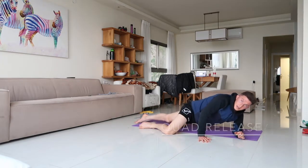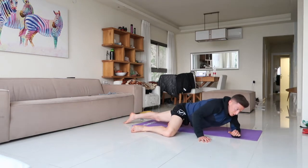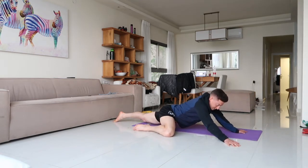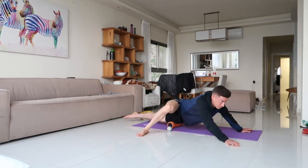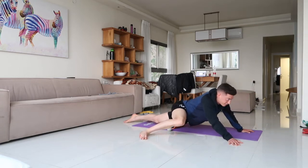Next, since we're here, roll over onto the quad region and do the same thing — from the middle of the knee up towards the hip flexor region, ten times. Move around the foam roller to hit the spots you need to.